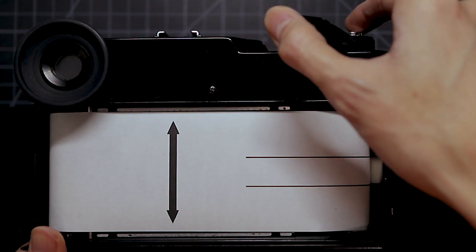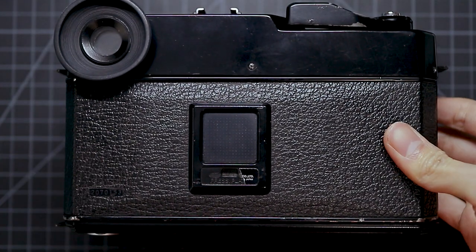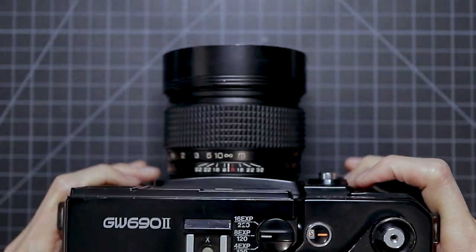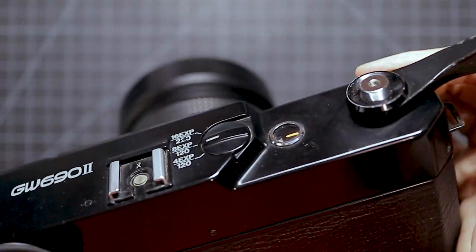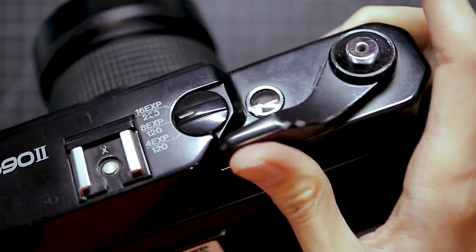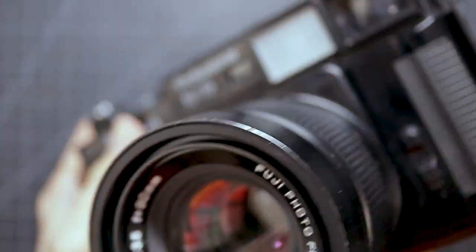To properly load your film into the GW690 Mark II, you have to make sure that the arrow lines up with the red dot on top. This ensures that you will get eight shots if you are using a 120 film. Once that's loaded, you just wind your film until you reach number one on the film counter. You also have to make sure that you set the knob to eight exposures over 120 — and that's pretty much it.